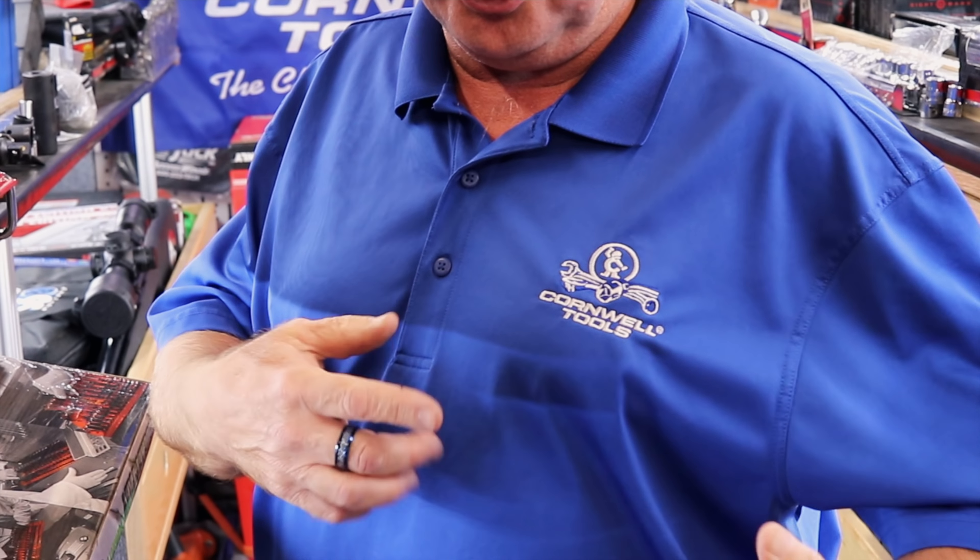Just so you know, it's Cornwell Monday — I'm wearing a Cornwell shirt. Other than that, we're going to talk about tools real quick, then we'll get into some conversation, you know, one of those things.